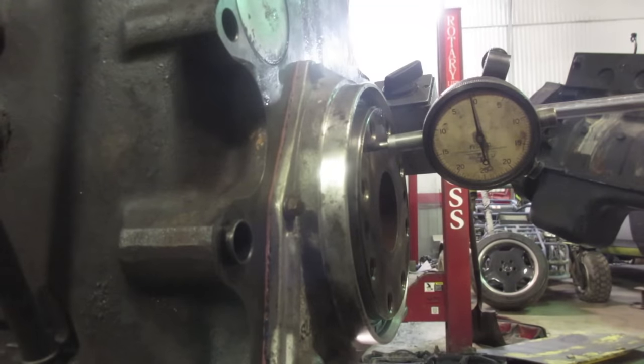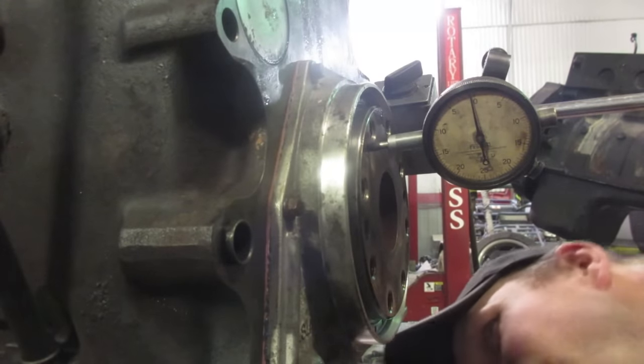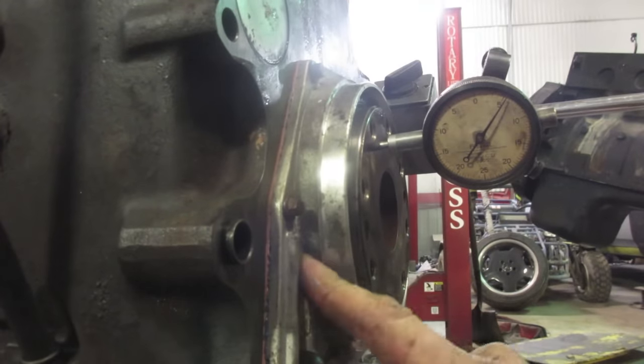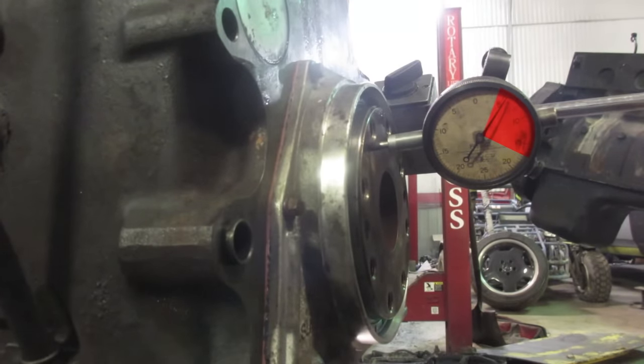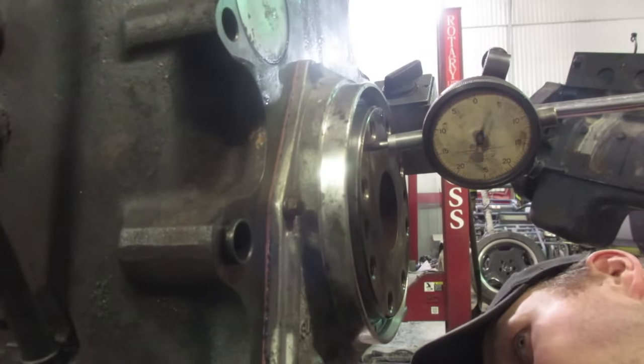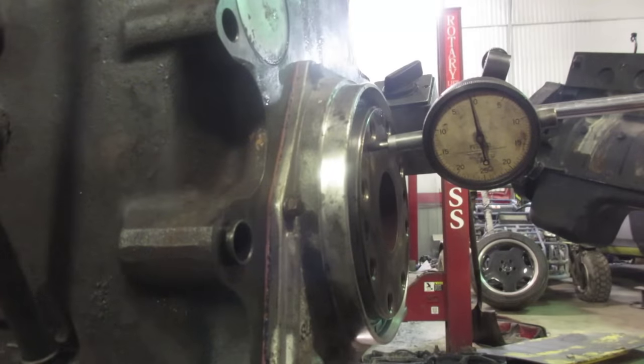Now the crank is in — put a dial indicator on the end and check your end play. This is more crucial for manual transmissions because you're constantly pushing on that clutch against the thrust bearing. You need 4 to 17 thou, so that's pretty lenient. We've got about 6 to 7 thou — I'm happy with that.